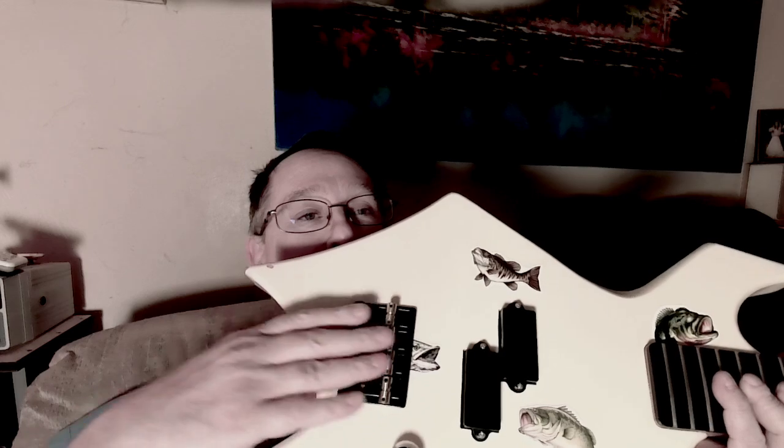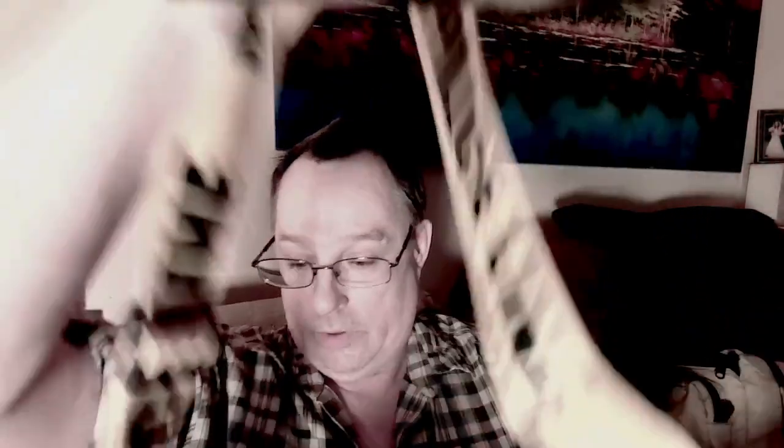So we've got a new bridge saddle, a new pickup, new knobs, and new tuners. We're going to be getting some GHS ground wound power wound strings, which are supposed to sound like a regular round wound string — they have that zingy high end — but with less string noise and much easier on your fingers because they grind down the winding on the outside.